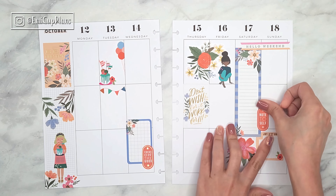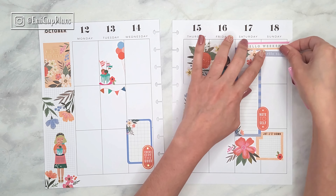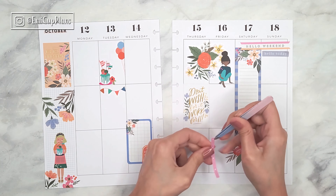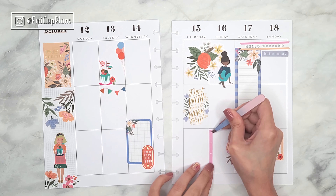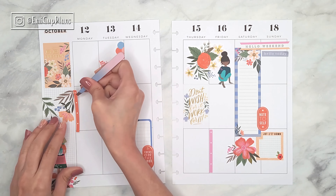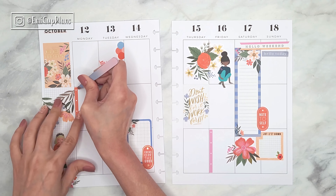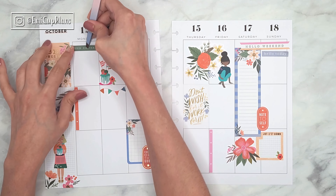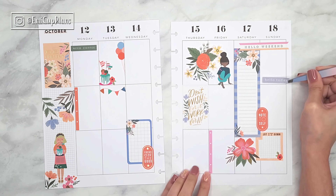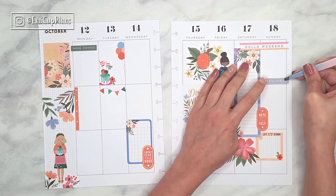Last year I switched to a mini Happy Planner precisely for that reason, and this year I went back to the classic Happy Planner mostly because of my plan with me videos on YouTube. Sometimes most of you are interested in the classic spreads, so I wanted to bring them back, and therefore I started decorating my classic Happy Planner again. A mini Happy Planner can be really fun and turn out really pretty too.